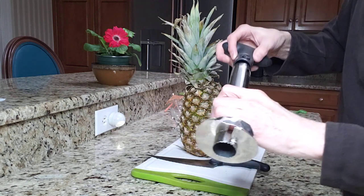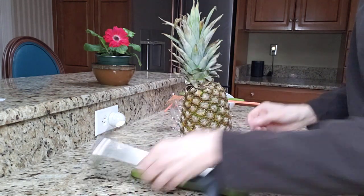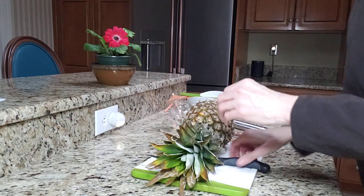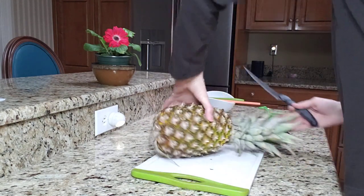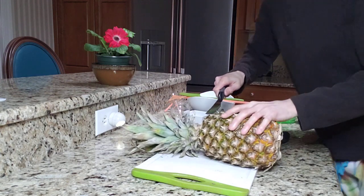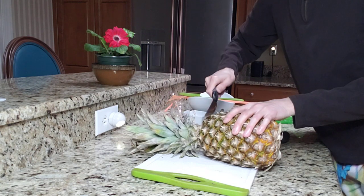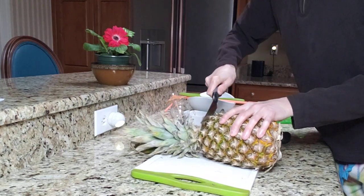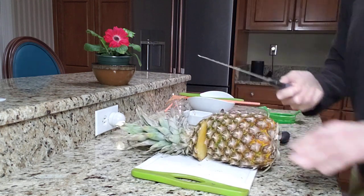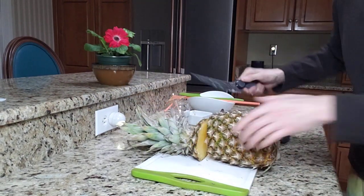So let's give it a try. The first thing I'm going to do is take the pineapple, turn it on its side, and cut the top off. I'm going to keep this — you can keep it for decoration. I'm going to cut right down with the pineapple, and again this knife is serrated so it's sharp to cut the pineapple.